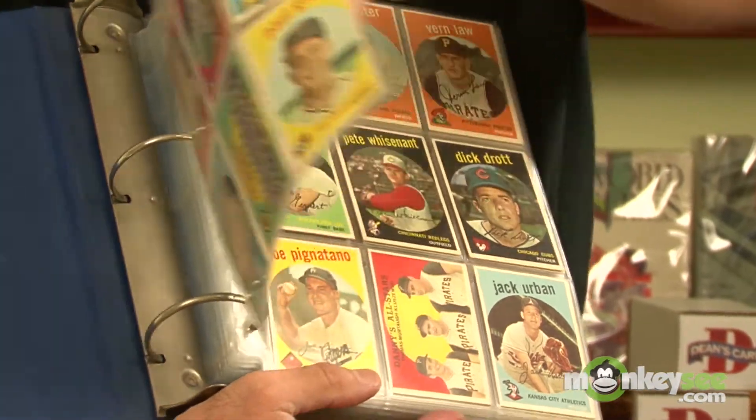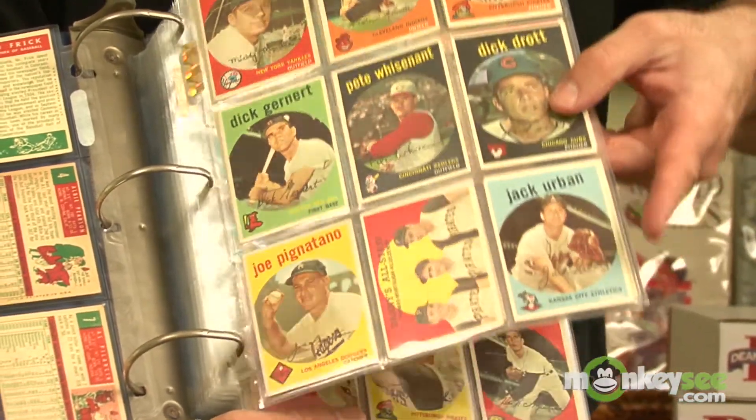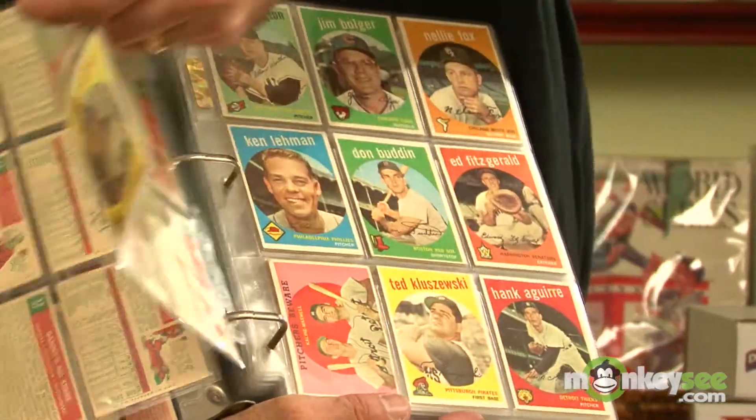There are basically three types of collectors in sports cards. The first is the set collector — this is the individual that tries to get every card from a particular set. This can be fun and challenging. You can go with a vintage set or modern sets; there are many sets to choose from.